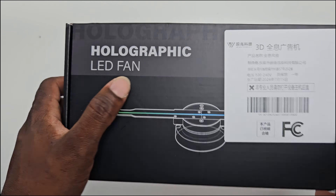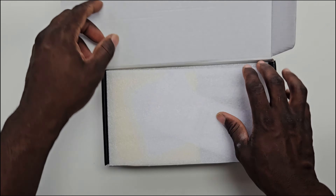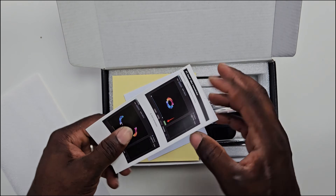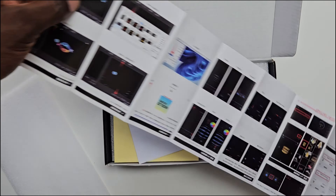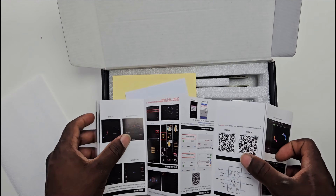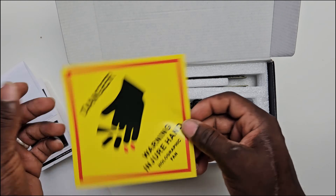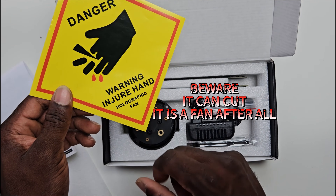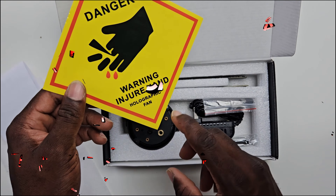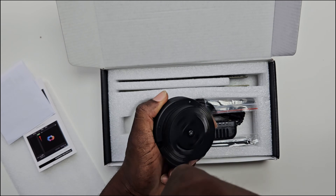The first thing we want to get is the holographic LED fan itself — a quick search online will definitely help you with that. The manual is at least 20 pages long, so be sure to read it all before using the product. Do not get intimidated by the yellow danger card at the top; it's written with grammatical errors.